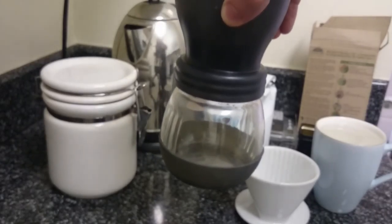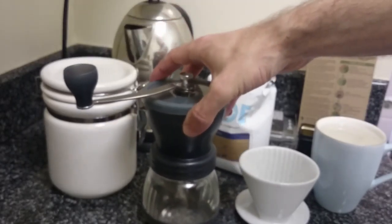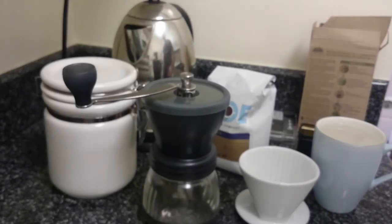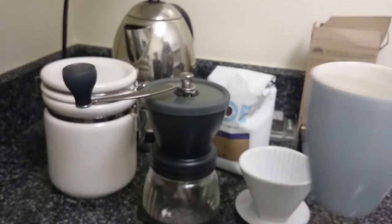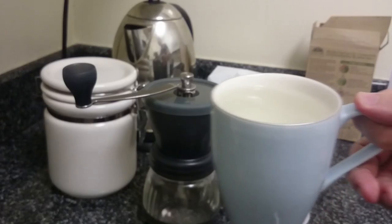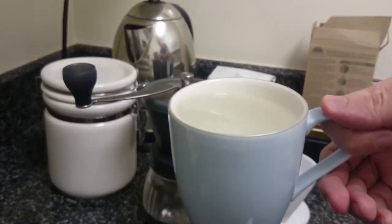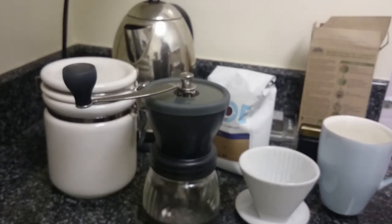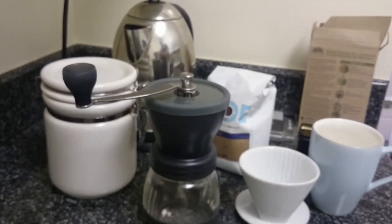I feel that grinding right before you're about to brew is super, super important, so that's why I choose to do that. You could get away with not doing that. And of course, your water quality — I just get this right out of the tap. I live in New York City, so the tap water is actually very, very good. But if you had a lot of minerals in your water and you didn't want that flavor to come through, I would probably just use bottled water.